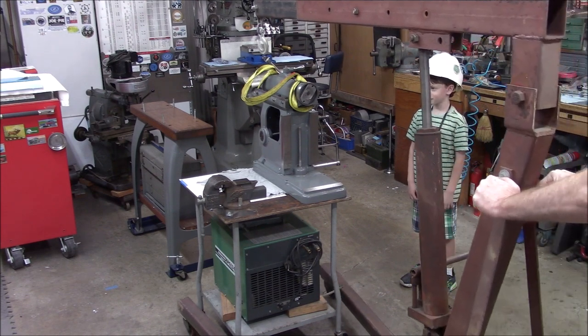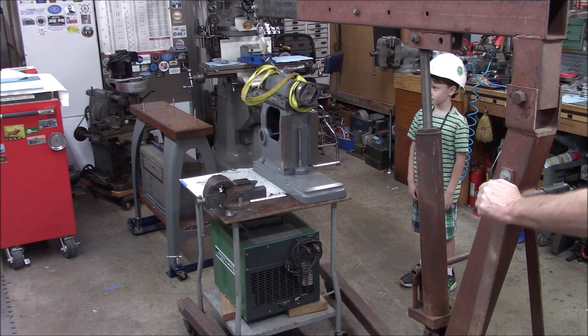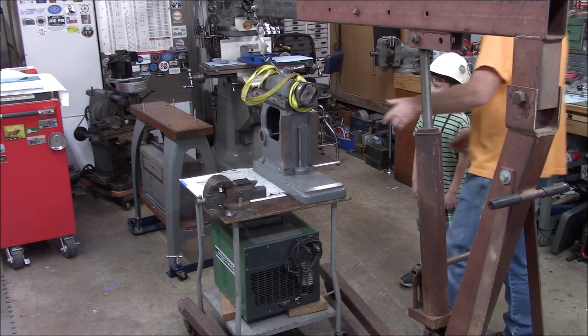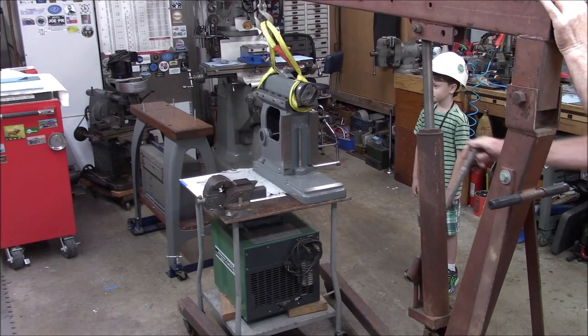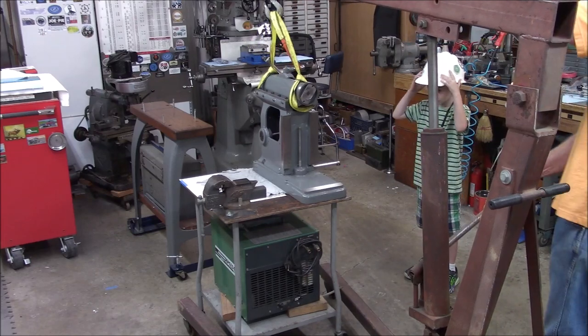Oh wait — don't we have to hook that cable on? Let's hook the strap on. All right, now we've got to check the balance.